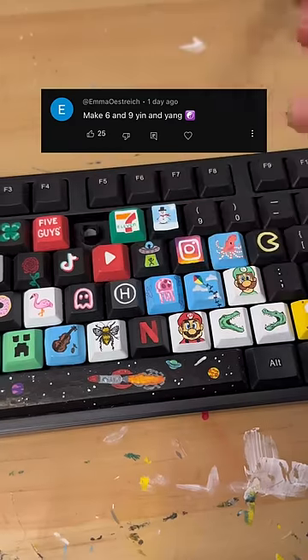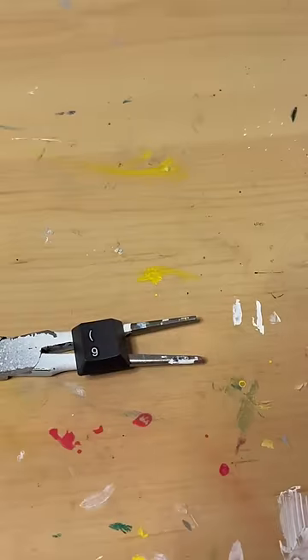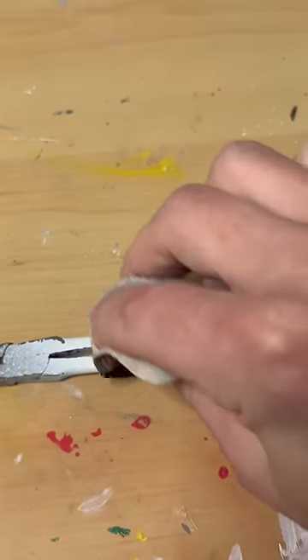Today, I'm turning the numbers 6 and 9 into the yin and yang symbols. I popped them out and sanded them down. That way, my paint sticks.